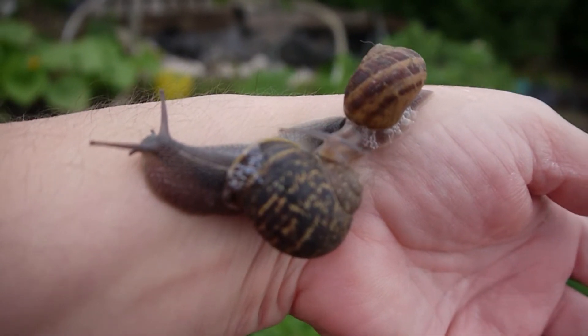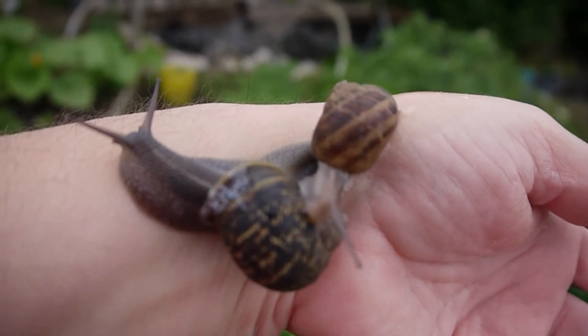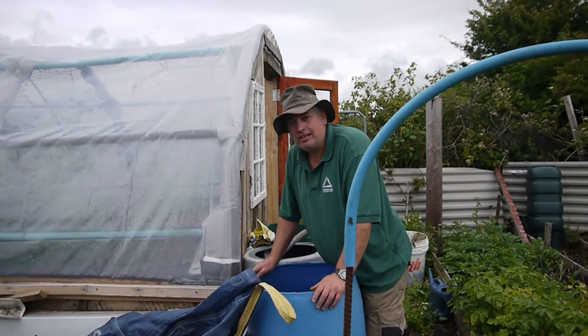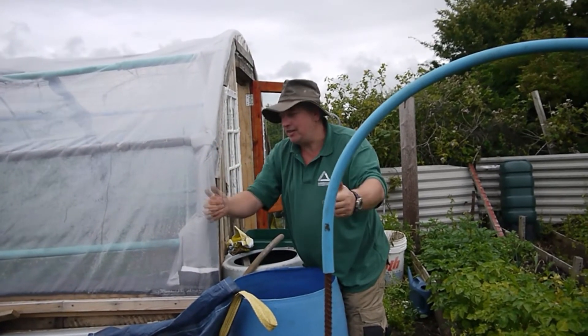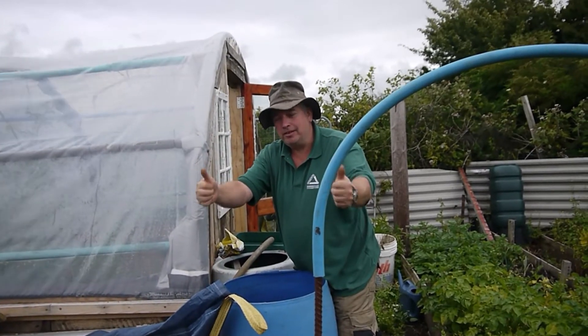I think they're ever so cute and I don't mind that they munch a few plants. Now to find a cosy spot for them. Thank you very much for watching. Don't forget — get out there and do a bit, and collect that water for free. Harvest the water, it's natural. We're not on a pipe here, it's better for the plants.